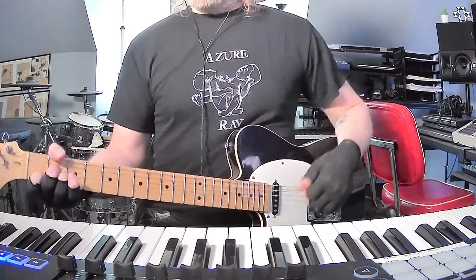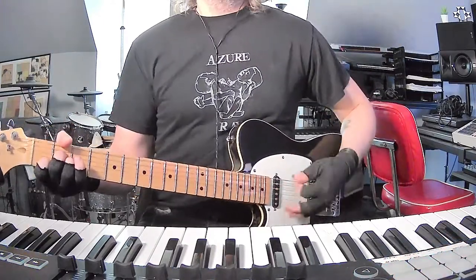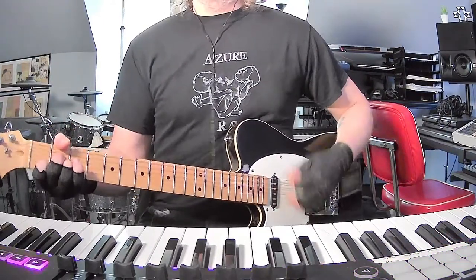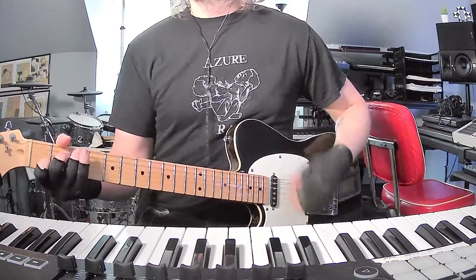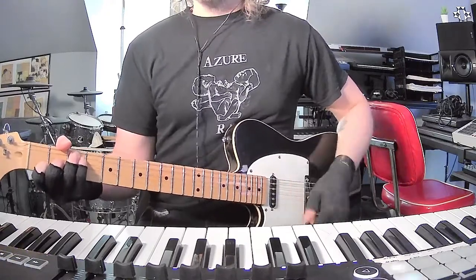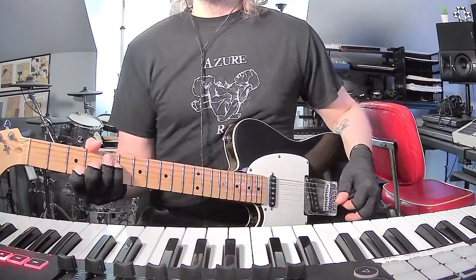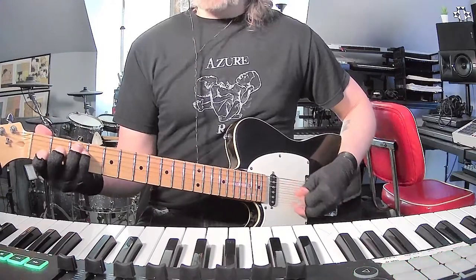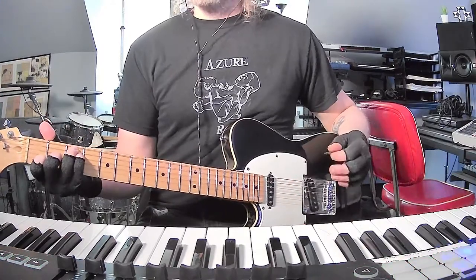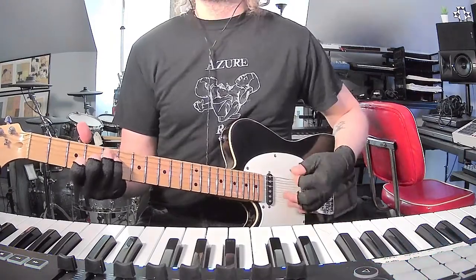So basically, standard tuning, a lot of easy shapes: A minor, C, F major 7 starting from the A string, and then take that shape and go up — creates a G6 chord. The F major 7 is 3, 3, 2, 1, 0 starting from the A string, and this G6 is going to be 5, 5, 4, 3, 0.